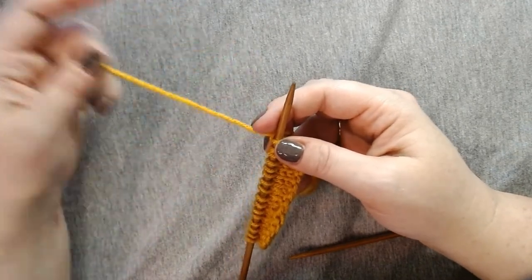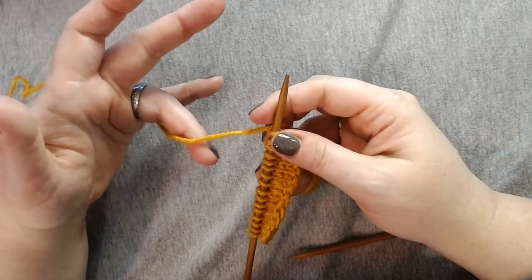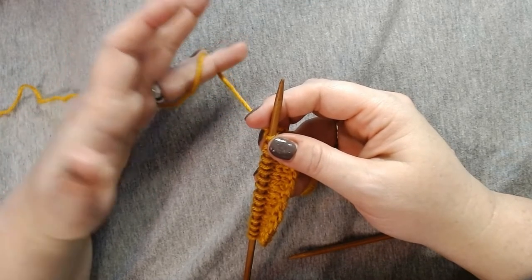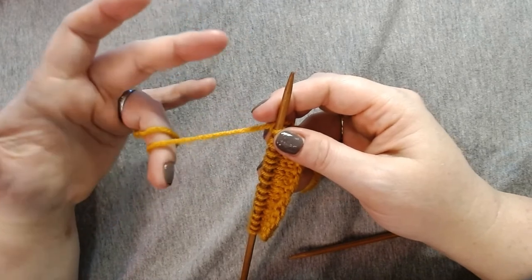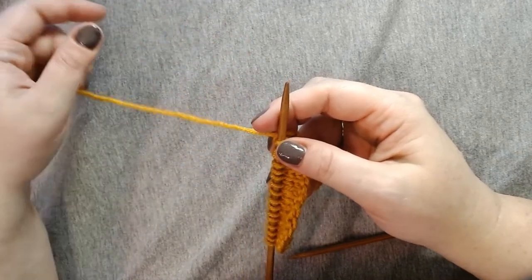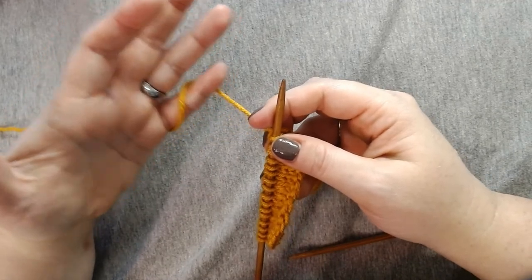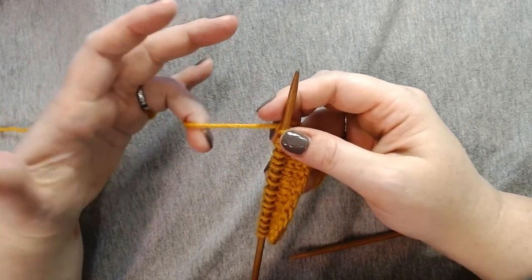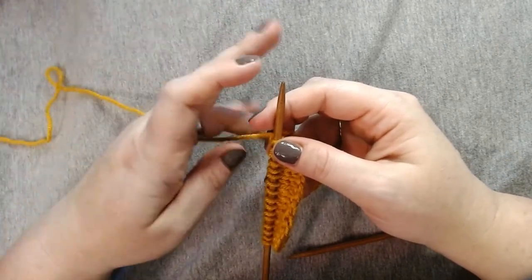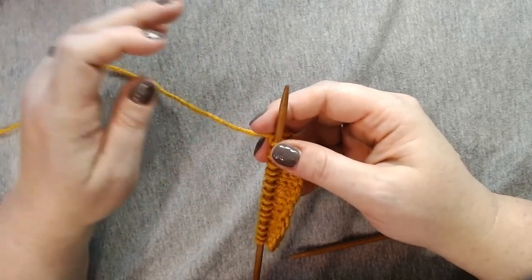I'll show that again with the ring finger — you can do this with the ring finger or the pinky finger. You're going to put your finger on the far side of the yarn, bring your finger up. You can stop there and just have one wrap, or some people do it again and have two wraps. Then some people involve both fingers: you use your pinky to do the first wrap and then your ring finger to do the second wrap. Any one of these may work for you, so I recommend trying all three if you're new to continental knitting.